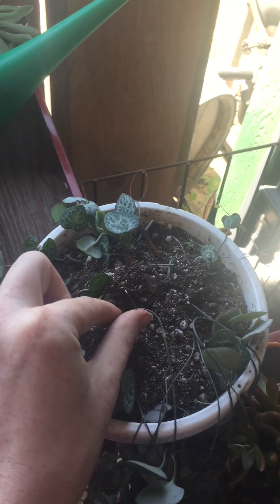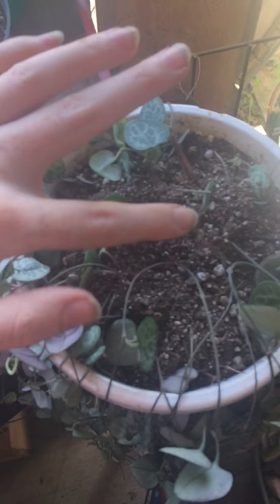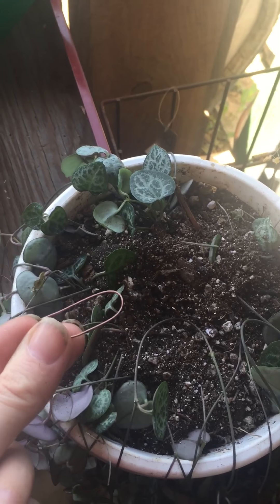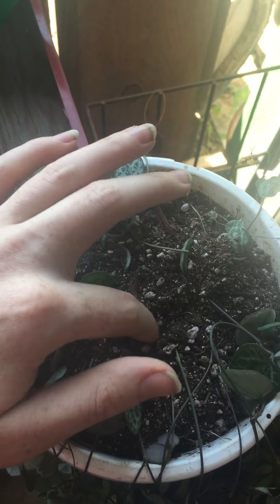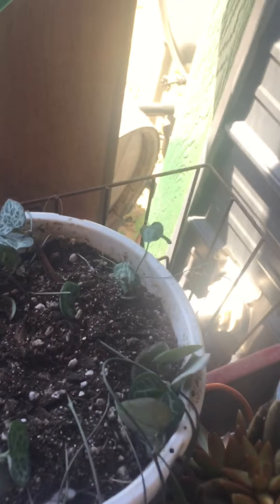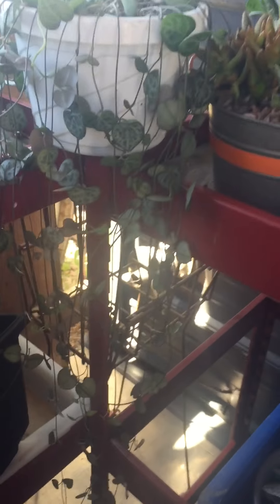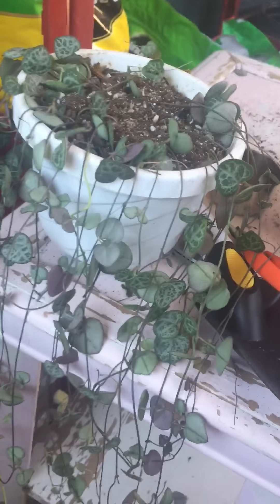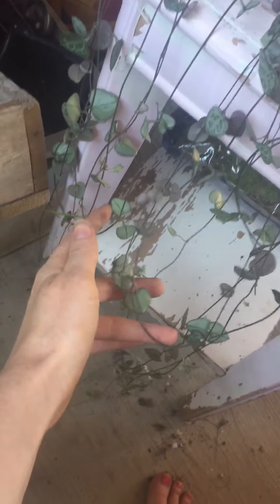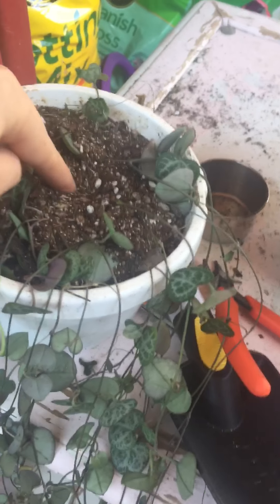What I did is take the branches — which were really long — and divide them all out and loop them over like this, burying them just a little bit underneath. Sorry, I'm having a little trouble holding the camera and doing this. Then I use a little piece of wire bent in a little U-shape, and I poke it down in there just like this — I show all this in the other video — and then just bury it a little bit so these will root.